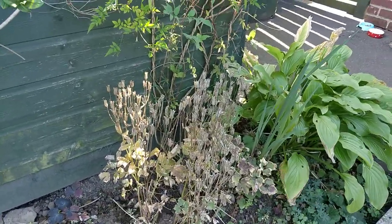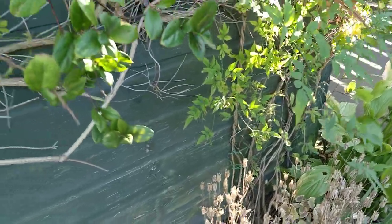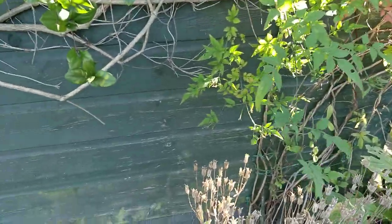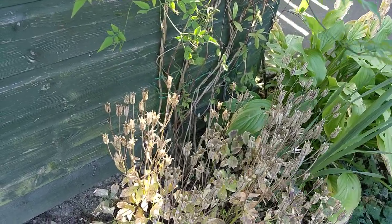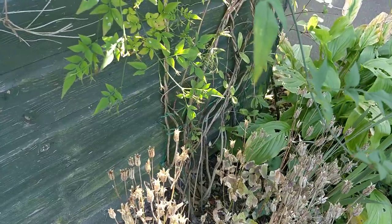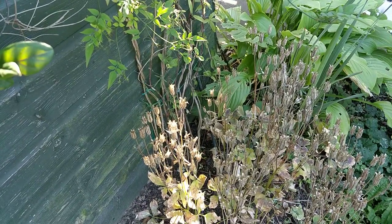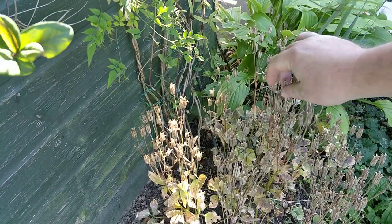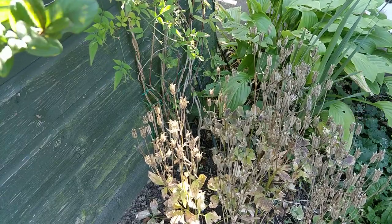As you can see, it's totally dry. You see them? There you see — as you can see, bone dry.